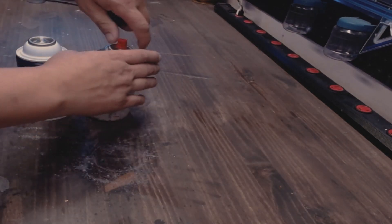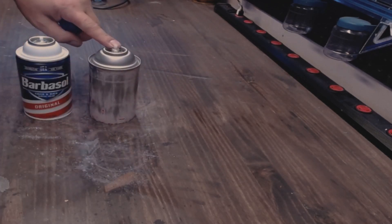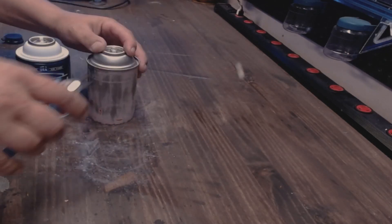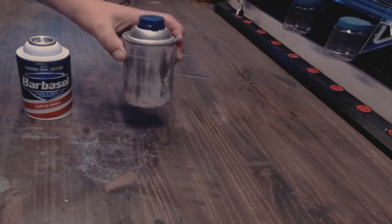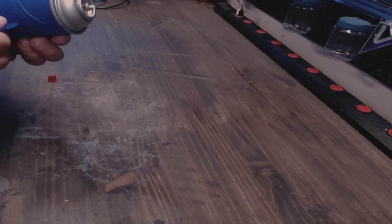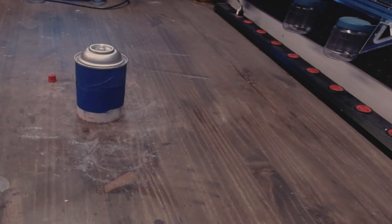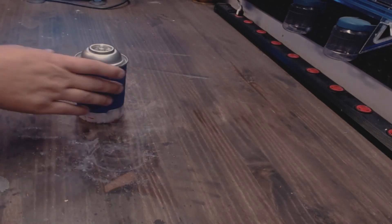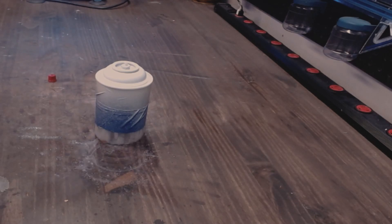The stem from the Power Lube is longer than Barbasol's stem, which kind of pissed me off. Now it's gone so we can put the blue Barbasol cap on it. Nice! Next I need to paint the top of this can white — kind of a dull shiny interesting off-white color.